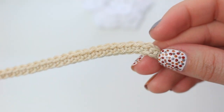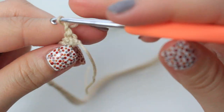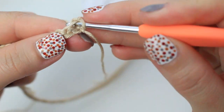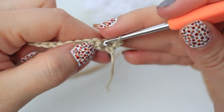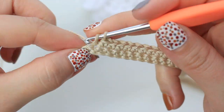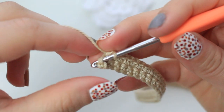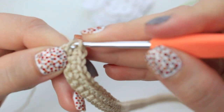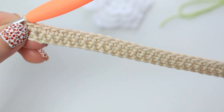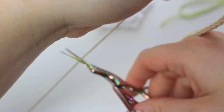Once you've finished the single crochets across, chain one, turn, and single crochet right into the very first stitch — not counting the chain one as a stitch. Single crochet all the way to the end, 91 stitches. I'm keeping it fairly thin with just these rows, so chain one, cut yarn, and fasten off.